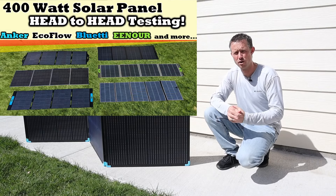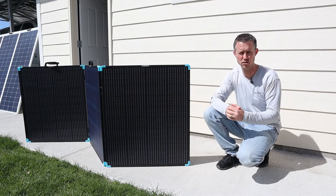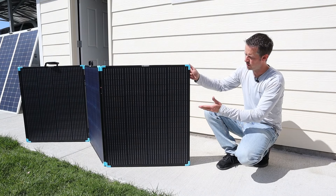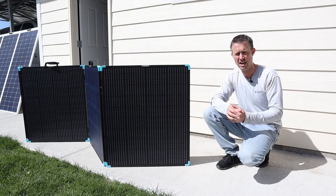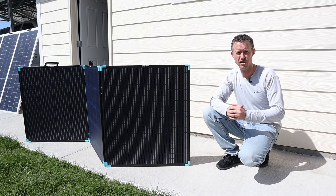I've tested a lot of 400 watt solar panels on the channel — I'll include the link to that video in the description if you want to check that out. But this one is pretty interesting and a little bit different. With the metal frame and the fiberglass backer board, it's a little bit more rigid and durable than those other options, but still comes in at a really good price. I want to compare it against two other panels from that video.